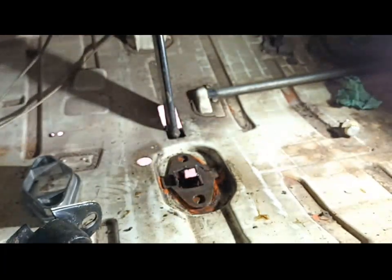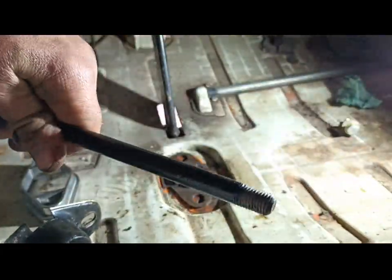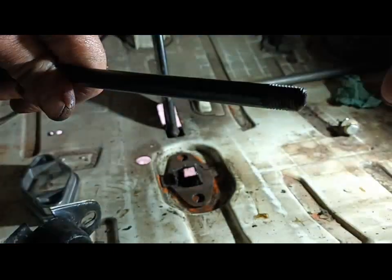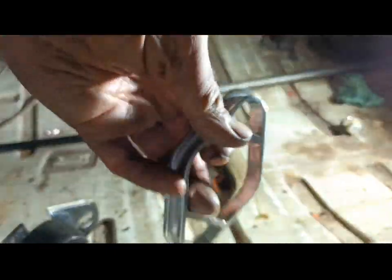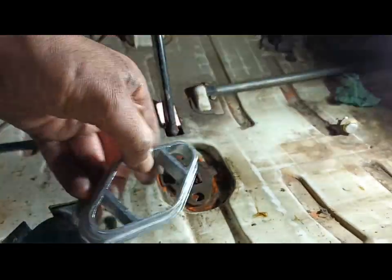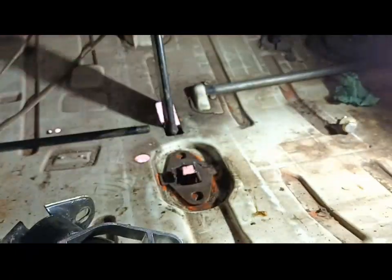What we're doing now is fitting a quick shifter kit. In this kit you get one of these spacers, some longer bolts — so it's a quick mess up thing — and then you get this.